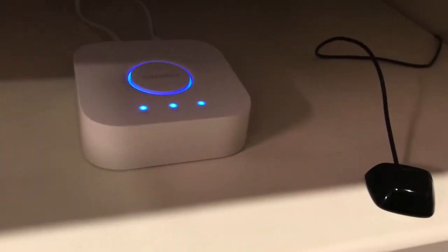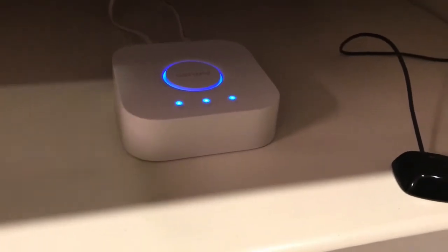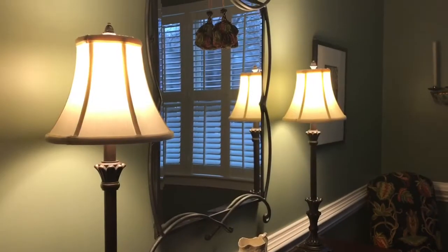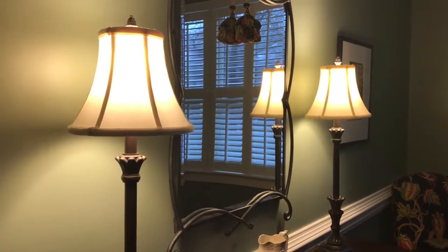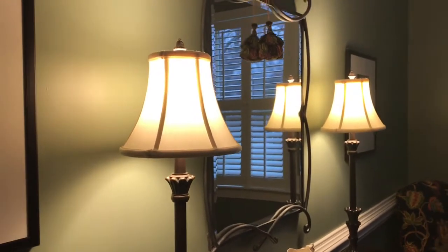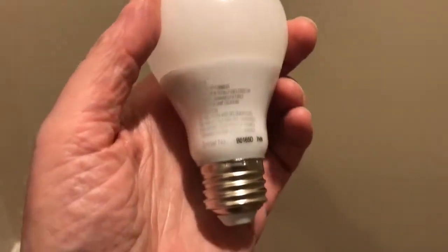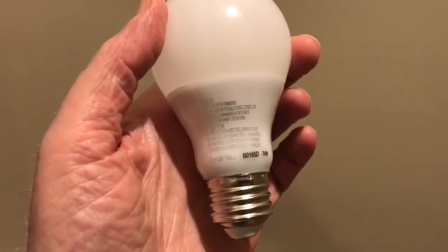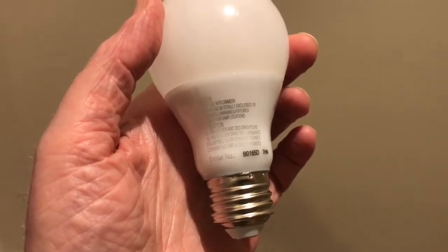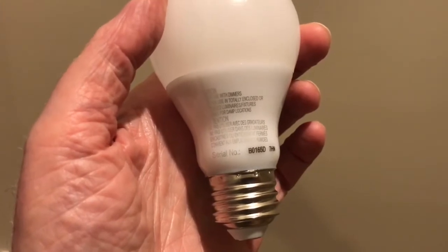It's very easy to set up — just follow the clear instructions that come with the bridge. After I opened the starter kit and set up the bridge, I tested the system by putting in four bulbs that came with the starter kit and made sure they were recognized by the bridge. I initially put them in just these table lamps. The system works by pairing with each bulb as an individual item, and each bulb has its own serial number printed on the bulb.